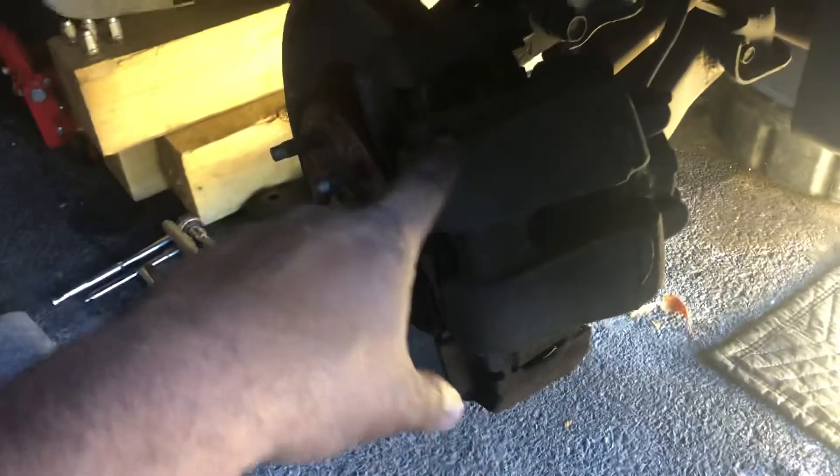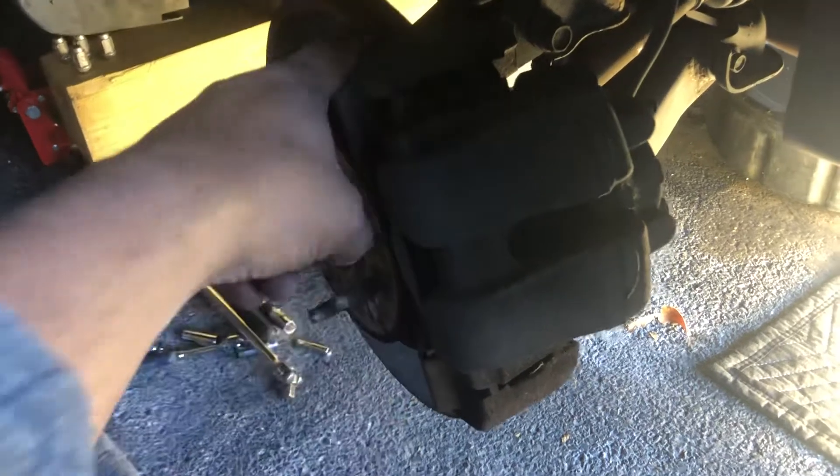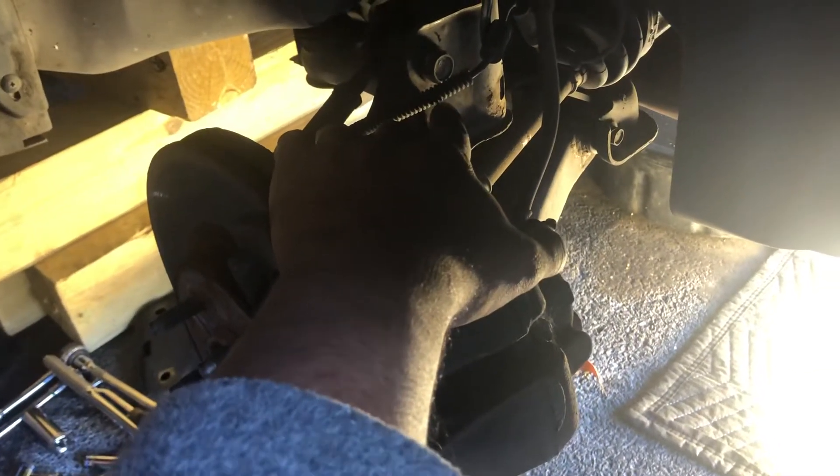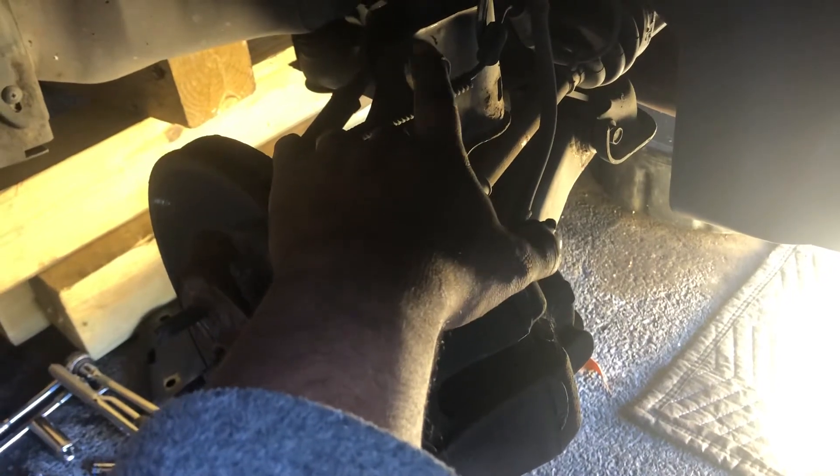To do this kind of work, you're going to remove the brakes and disc, loosen the bracket that supports the whole brake system, and then you need to remove your drive shaft, your steering bar, and your lower suspension — the lower ball joint, I believe they call it.